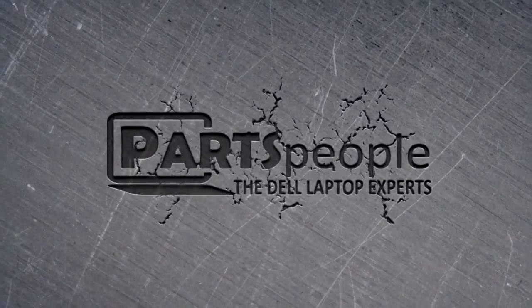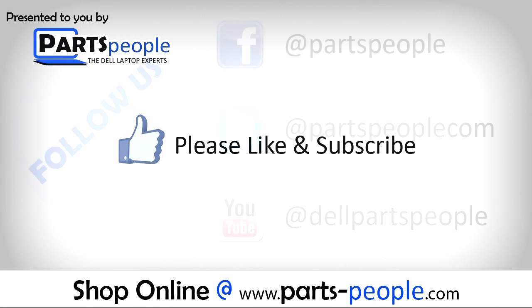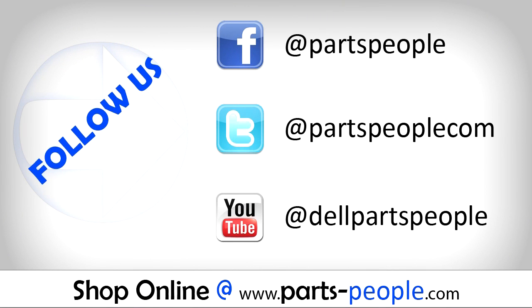Parts People dot com. We hope you found this tutorial useful. All parts discussed in this tutorial can be found at partspeople dot com.